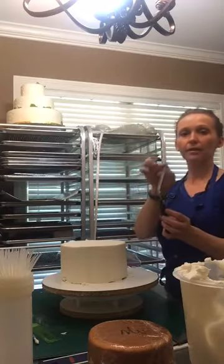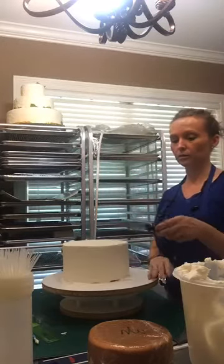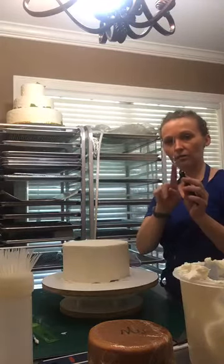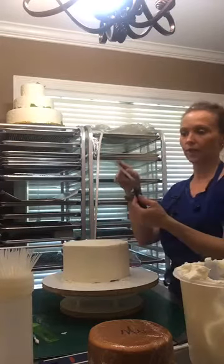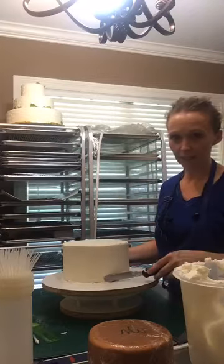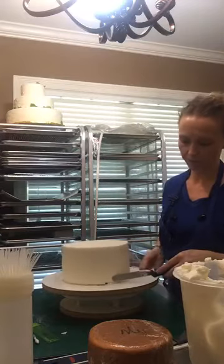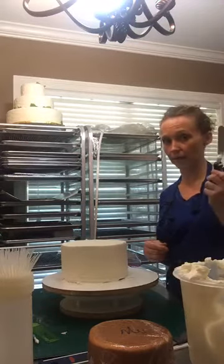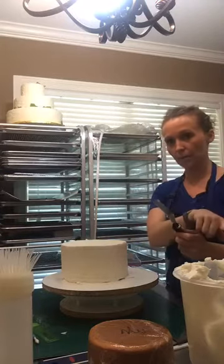I'm going to take the end of it - it's angled, towards the cake. The bend of the spatula is towards the cake, but you're really only going to put the very end of it basically flat at the end. I'm going to place it here on the base of the cake - I hope you can see this - and I'm just spinning the turntable until it comes back and meets it. I'm not spinning my spatula, and then I'm scraping off the excess that comes off with it back into my icing bucket.